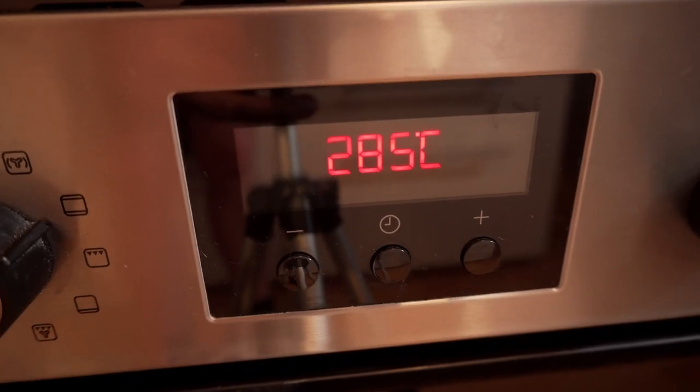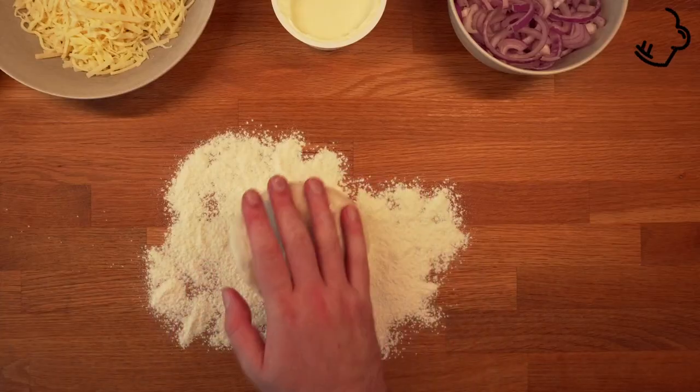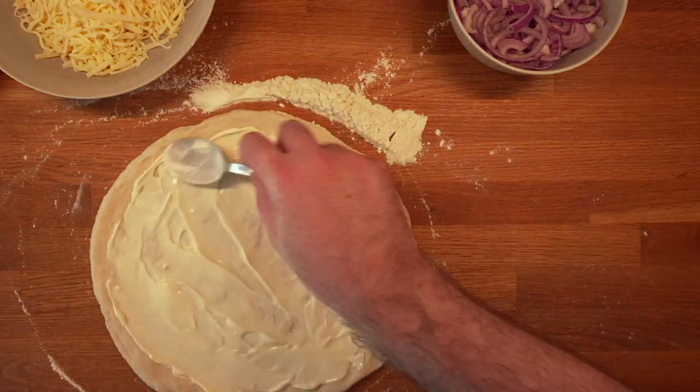Oven on high, grill on. Place the pizza steel high up in the oven. Grab a dough ball and stretch it. Add the first toppings: creme fraiche, cheese, and red onion.